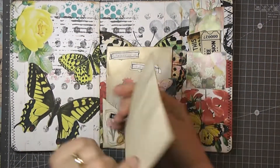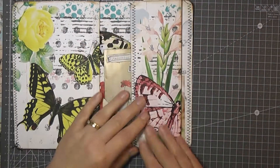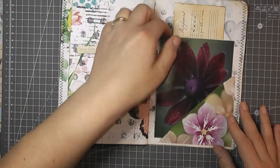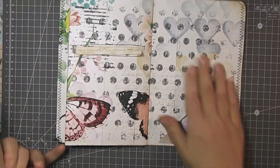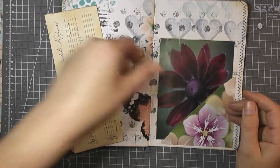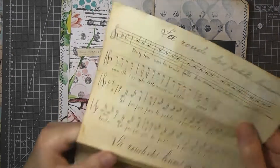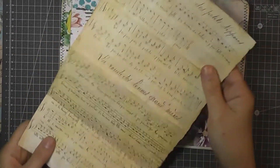Butterfly from the kit. Another page — from the magazine. And just some coloured paper with an overlay of some music.